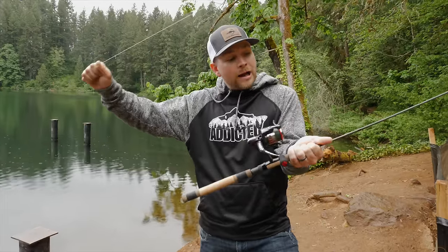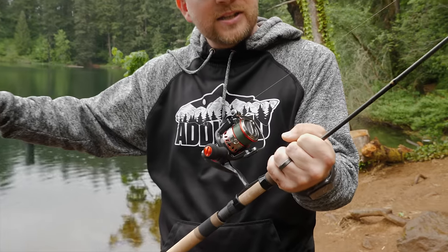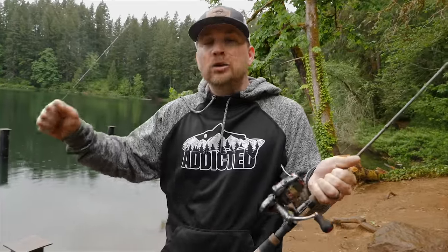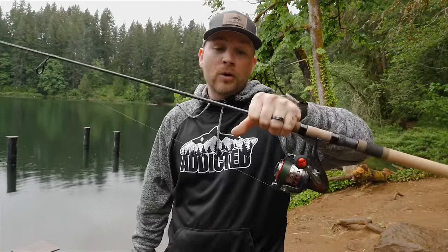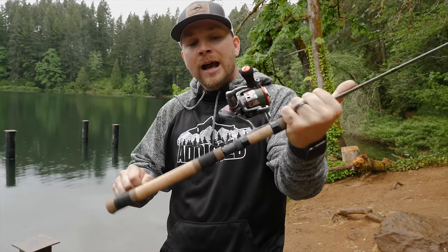First of all, I've got an Okuma Guide Select Pro - this is a GSP-S762UL, so it's a 7'6", 2-to-6 pound ultralight trout rod. These are super super nice rods, they come with lifetime warranties - a badass rod for trout fishing. Also paired with an Okuma RTX; I really like the RTX, it's a 6-to-1, a little bit faster retrieve, that's why I prefer that reel.